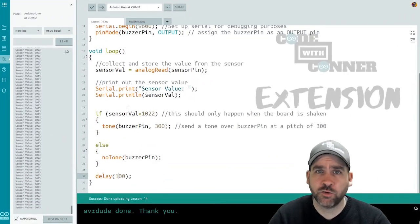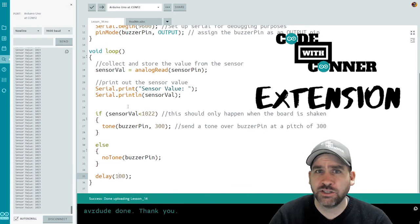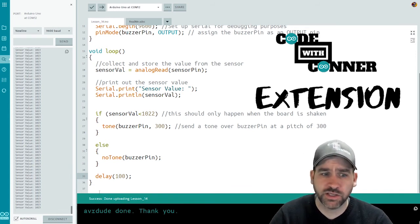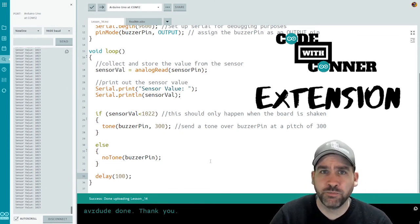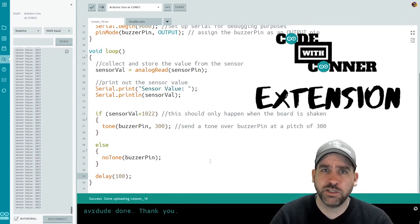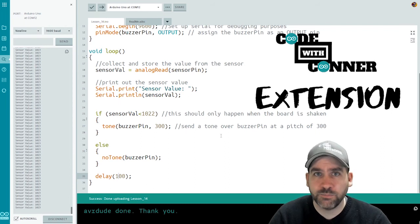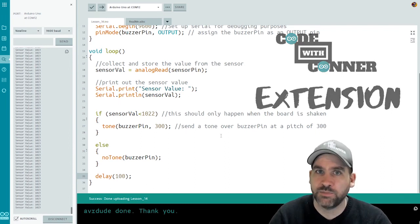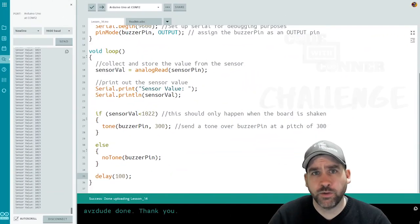Great job on this short quick lesson on using a vibration sensor and a buzzer. We'll keep the extension short as well. For the extension, why don't we modify the beep or buzz that we get? See if we can get it to buzz or beep twice when the vibration occurs and maybe hold each one a little bit longer — so instead of just a really quick beep, we get a longer, maybe half-second or one-second beep before it goes back to normal operation.